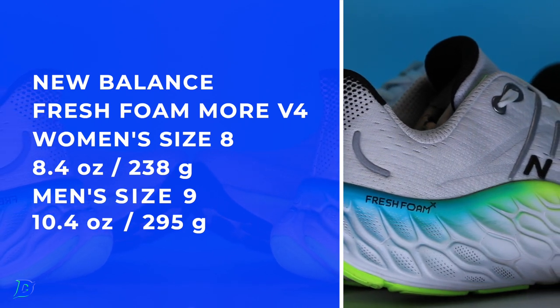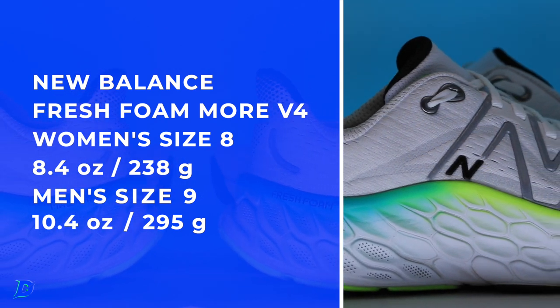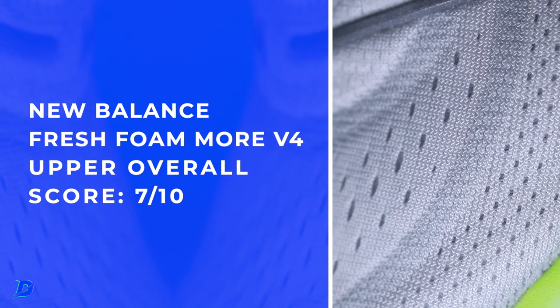Engineered mesh for the upper. I'd like a semi-gusset at least — it's a little free-flowing there. There are my upper scores. It would be nice. I don't think it needs a full gusset, but a semi-gusset would be nice on the tongue.